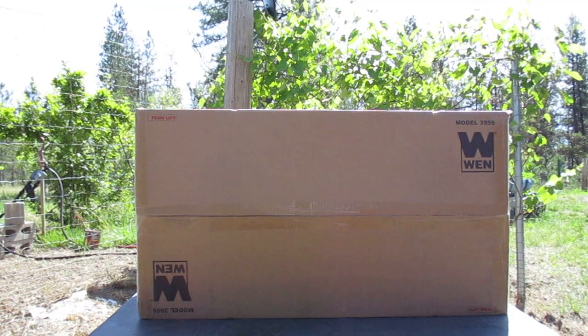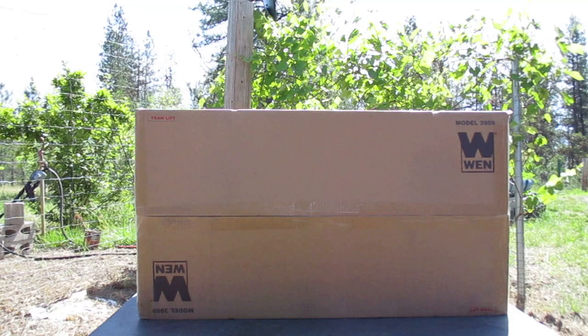What we are looking at here is the WEN 9-inch bandsaw, model 3959. I've never heard of WEN up until a few weeks ago, but with a little bit of research I found out that some of their tools are almost exact replicas of their name brand counterparts, while other products are made extremely cheap. Being careful with a little bit of research, you can quickly find out what WEN tools are quality and which ones are complete junk.